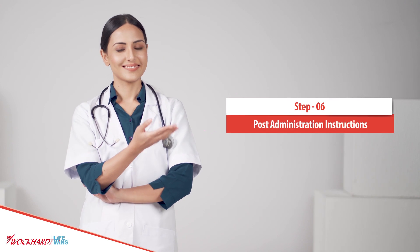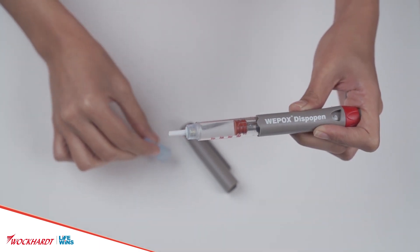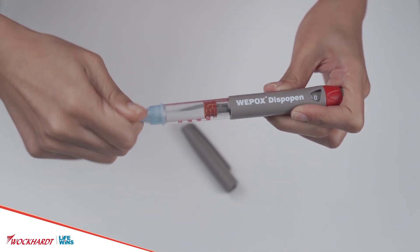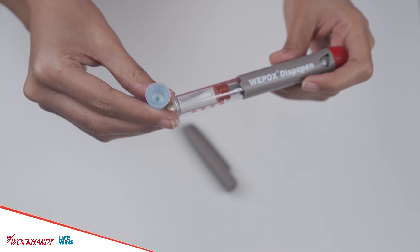Post-administration instructions: Reattach the white outer protective needle cap and hold the pen device while removing the needle. It is important to remove and dispose of the needle after every administration. After the dose is administered, cover the pen with the pen cap and store it in your refrigerator to maintain its temperature between 2 to 8 degrees Celsius.